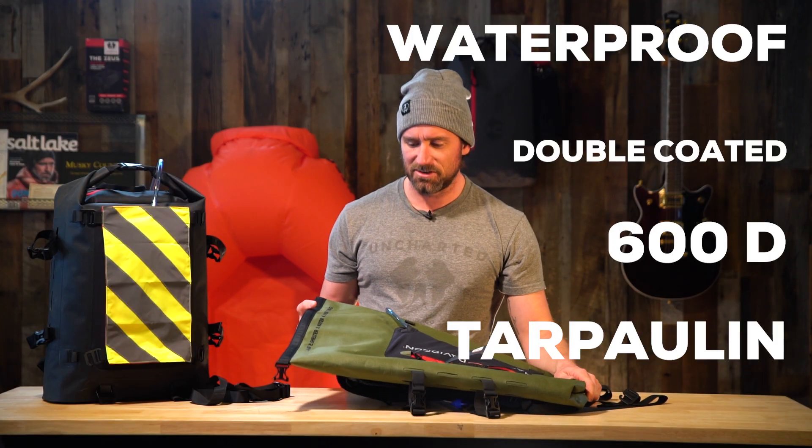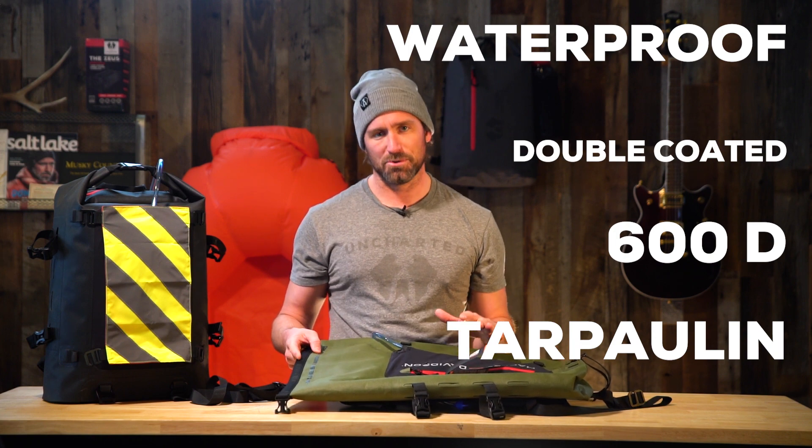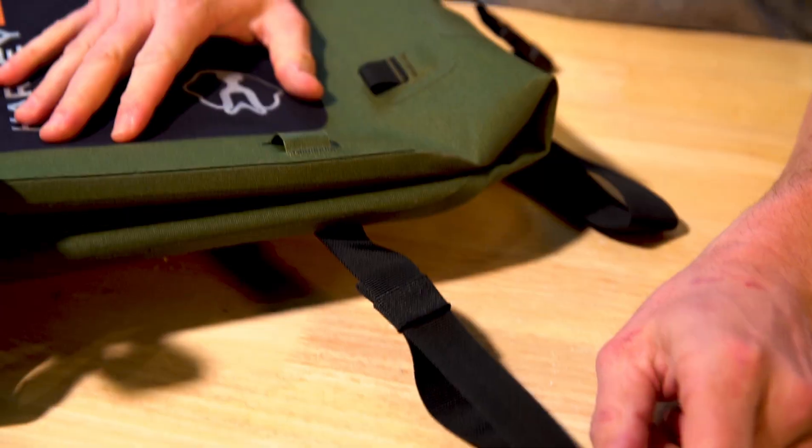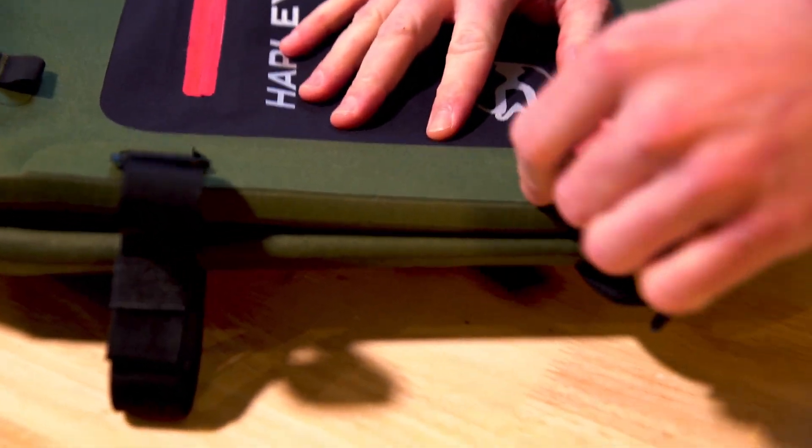The material is 600D tarpaulin — super durable, coated on both sides, completely waterproof. There are attachment points on the bottom so if you want to bundle up your jacket, rain gear, or maybe even a tent, you can do that easily.